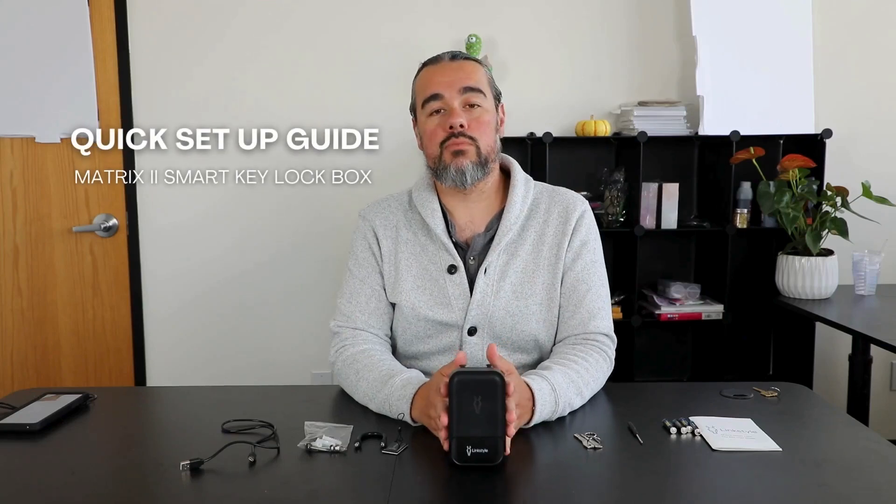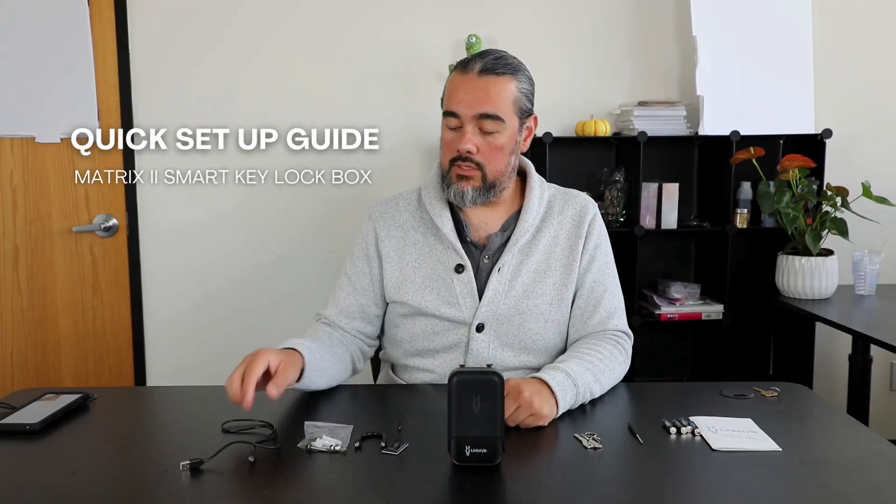Today we're introducing our Matrix 2 smart key lockbox. What comes inside is a USB-C cord, your wall mounting tools, a screwdriver, your shackle, your smart card for access. It actually comes now with two emergency keys and four batteries. Also in the box is the manual.